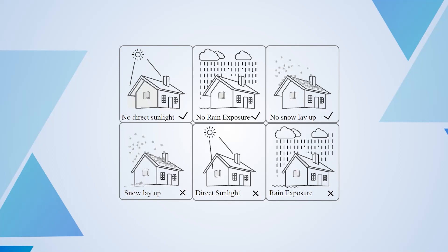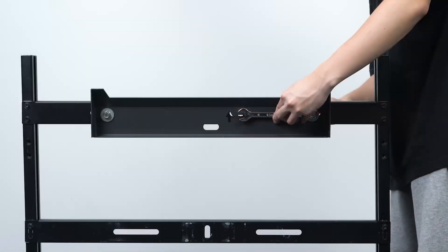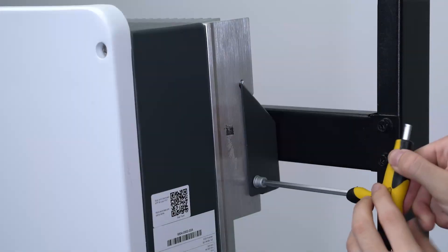Note: to ensure long service life, the hybrid inverter must not be exposed to direct solar irradiation, rain or snow. It is recommended that the inverter be mounted in a sheltered place. Take out the mounting bracket and fix it. Hang the inverter on the mounting bracket and tighten the side screws.